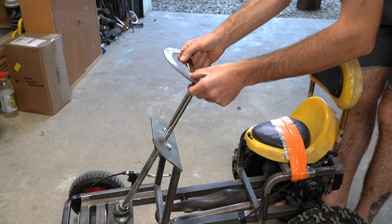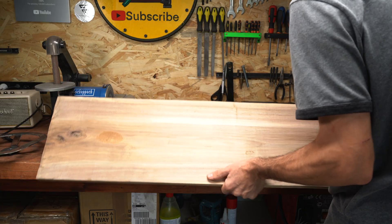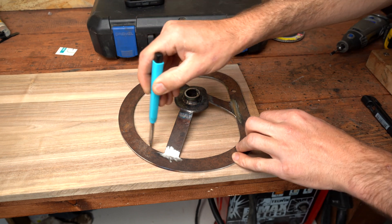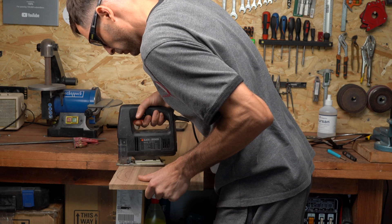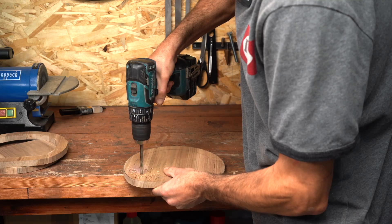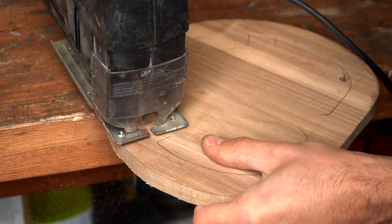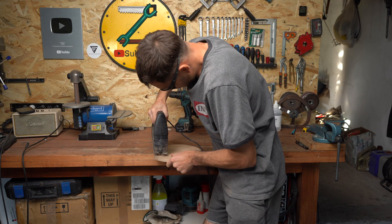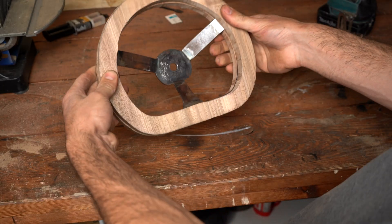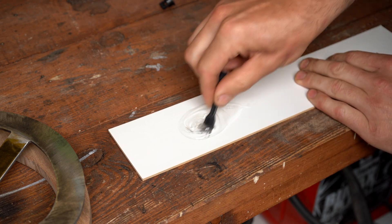That's done — it fits nicely in here. I have this walnut plank and that's what we're going to use for the steering. This is going to look nice. I am using fast-setting epoxy resin, though you'll later see that it's not the best option.